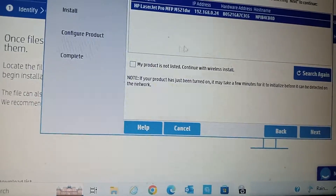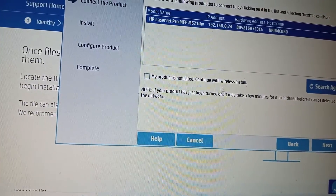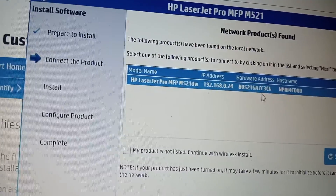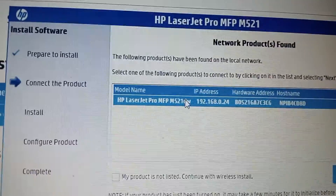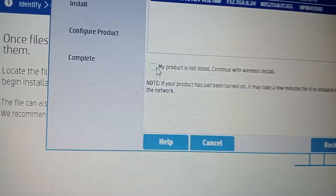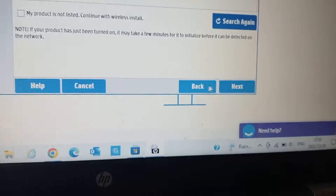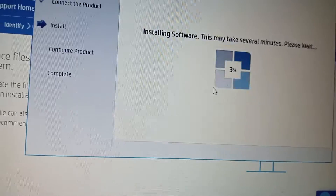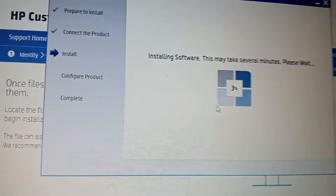After everything is done, you can see the machine has been listed. I'm going to say 'Continue' because the machine is listed. If it wasn't listed, you'd select 'not listed', but it's showing now. I click Next and it continues installing the drivers.